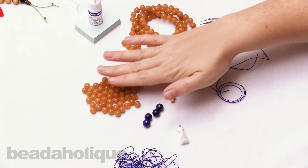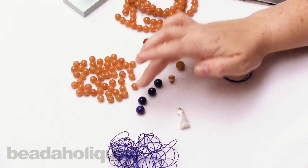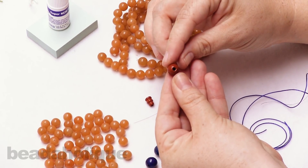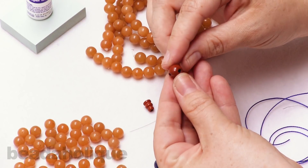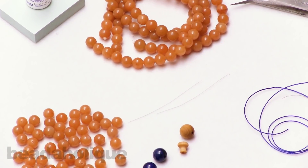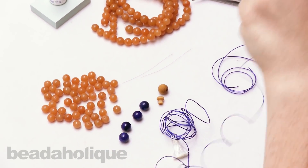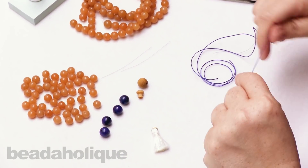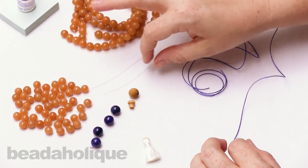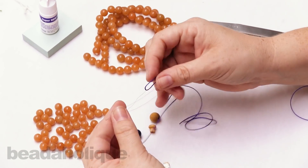For my mala today I'm going to use these beautiful orange aventurine and these lapis lazuli marker beads. I'm doing the zen style so I'll need four marker beads, a little tassel, and a wood guru bead. The guru bead has a large hole on the bottom and two smaller holes on the side creating that T, with a tower bead that attaches to it. I've already cut 10 feet of size 18 eslon cord and I'll be using twisted wire needles as my tools.